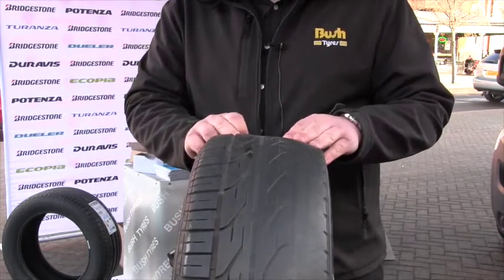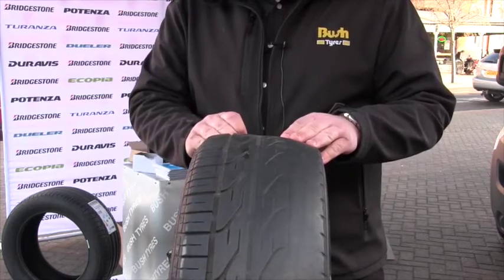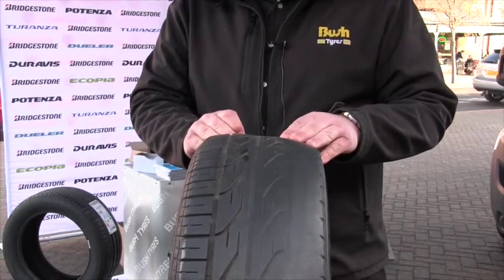This tyre was on a car that was very badly misaligned. We do recommend that you check your wheel alignment every six months or 6,000 miles.